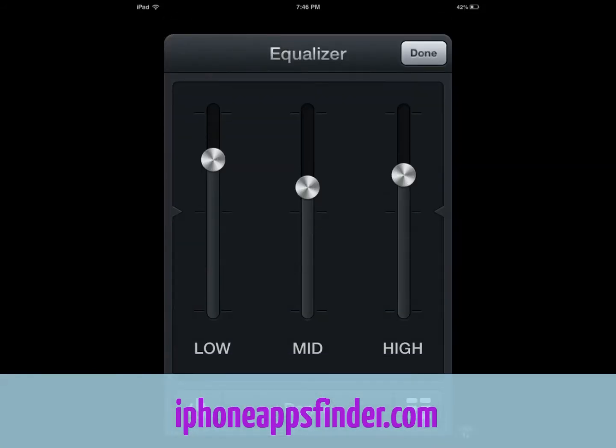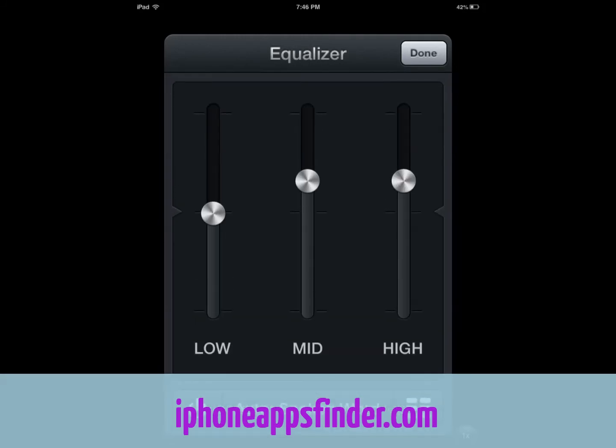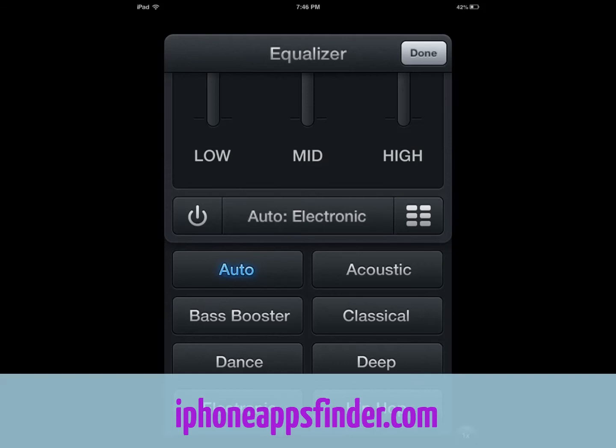As far as the equalizer goes, you can change settings. I usually go with auto because that's the basic one and the app knows best, but you can also change it around if you like — go with hip-hop, electronic, and so on.